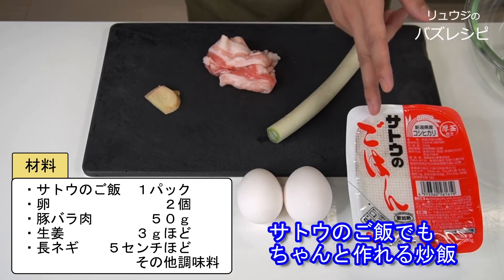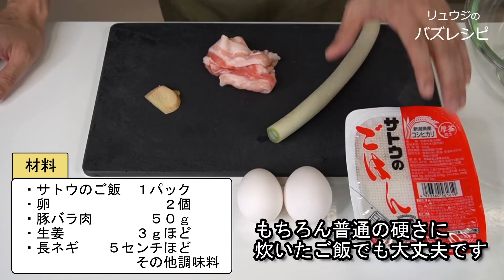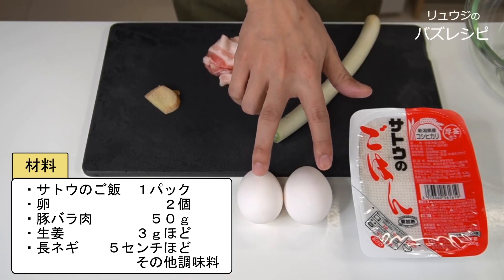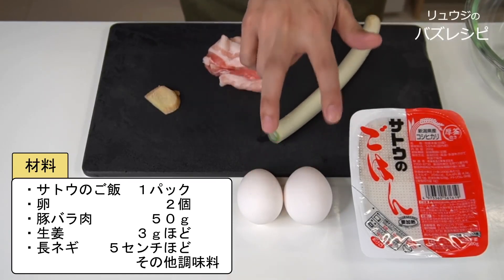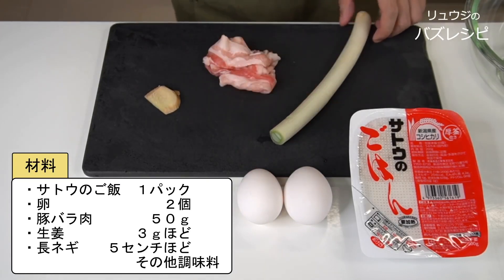We are gonna use Sato's rice — the instant rice. Although some recipes say you should cook rice for fried rice at first, my fried rice can be crazy good even if I use Sato's rice. This time I'm not gonna stick to the rice itself; it's okay to use normal hard rice as well. Now let's use the microwave to warm up Sato's rice.